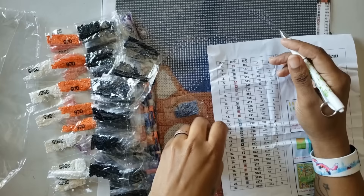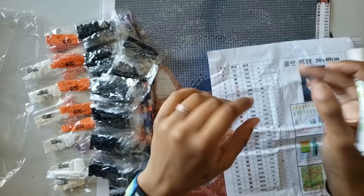We're going to do inventory like a boss, and when I come back I'll let you know if I have all the drills, show you both canvases again, and go over some final thoughts.